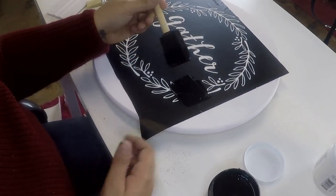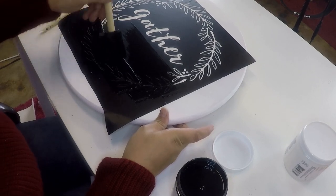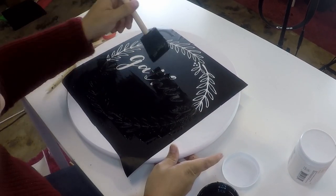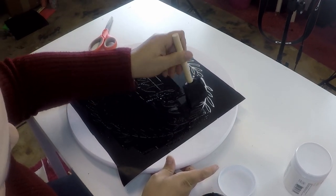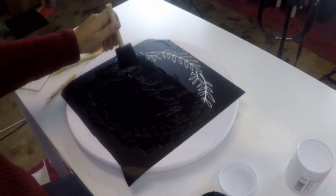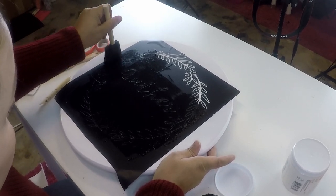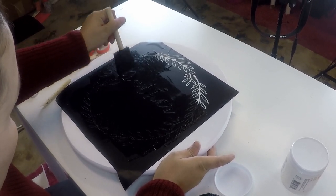Just get your brush — I'm using a foam brush for this — good and saturated with paint. I used a bristle brush for the base layer, and there's a reason I wanted it to have some texture. A lot of times when you use a sponge brush it comes out very smooth, and I wanted it to have a little bit of texture to it.